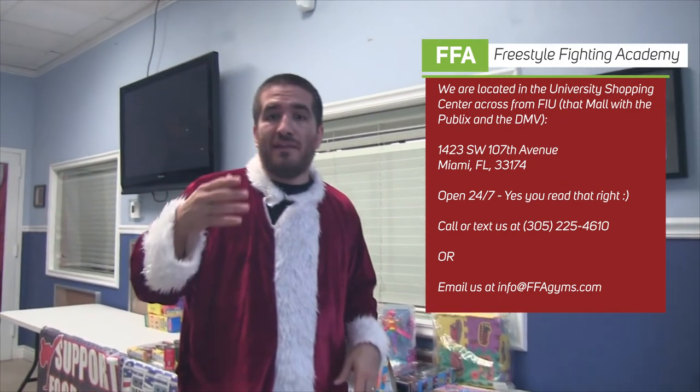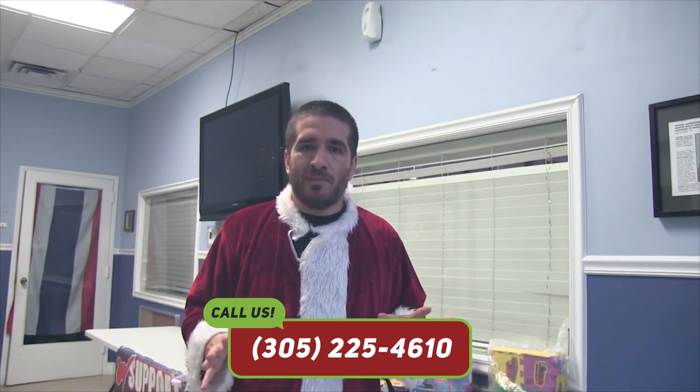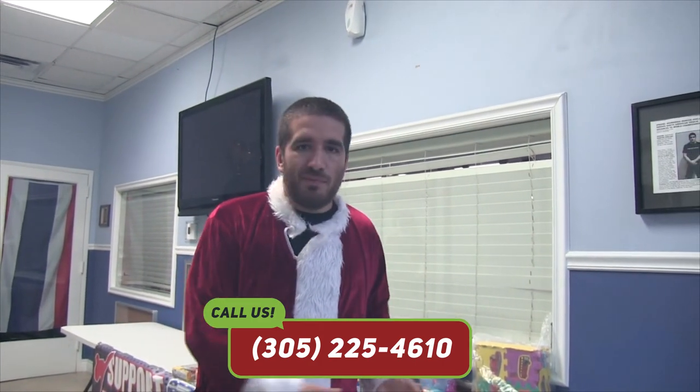Just come by and drop off some food and toys. If you're not a member here, we're going to hook you up for helping us out — $100 off and your choice of free boxing gloves or mixed martial arts gloves. If you are a member here, we can set up an appointment; if you're willing to pay a few months up front, we'll give you a discount as well since you're helping out with the food and toy drive. We want to incentivize people to help out.